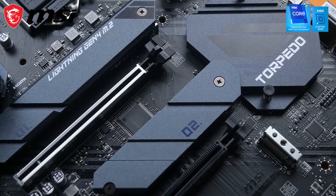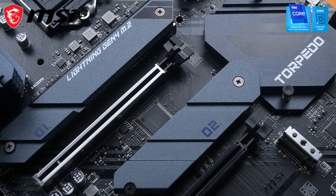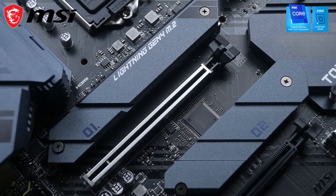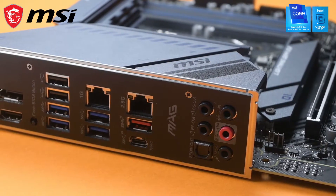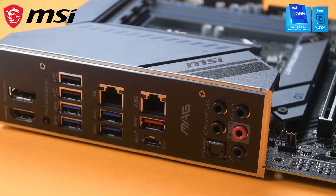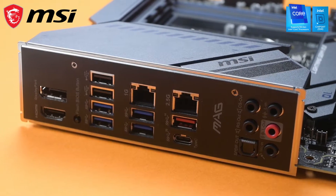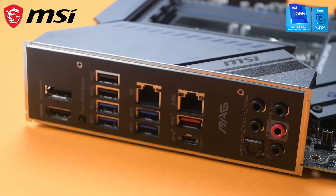There are three M.2 slots, of which two come with a shield and one of them is PCIe Gen 4. Here are the I/O ports with pre-installed shield, and while we are here, you should know that the LAN is 2.5 gigabit. The Mag Z590 Torpedo also comes with Audio Boost 5.